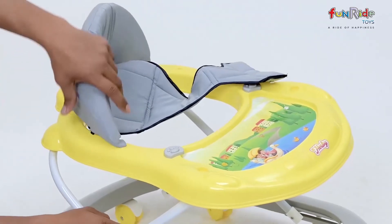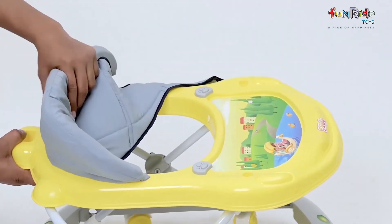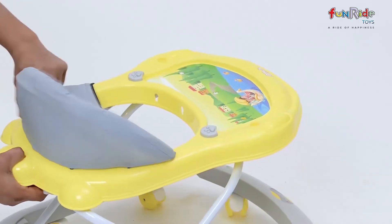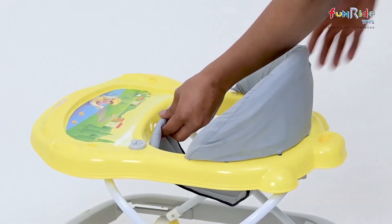Now attach the seat to the main body with the help of the side plastic locks. Insert each lock into the corresponding groove and ensure that the seat is fixed from all sides tightly.